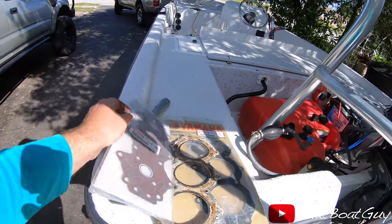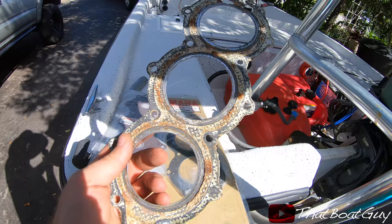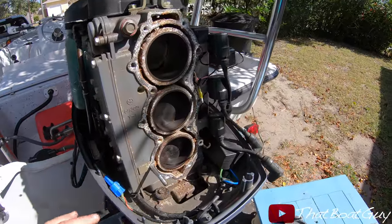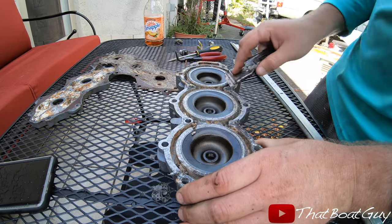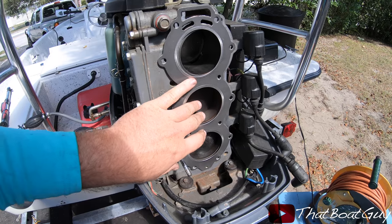I decided to go ahead — I had some gaskets laying around. Here's the new head gasket and here's the old one. I'm going to clean it up, put the head back on, and hope that she has good compression. I'm getting ready to put the head gasket and the head on, and we're going to torque all the bolts.